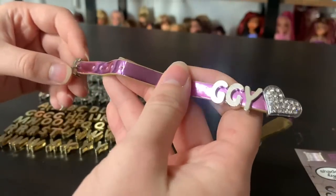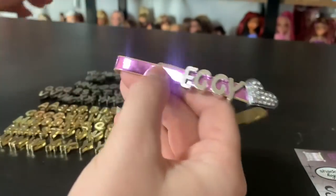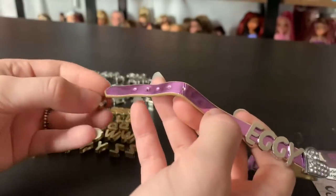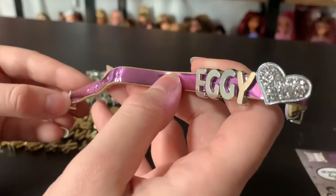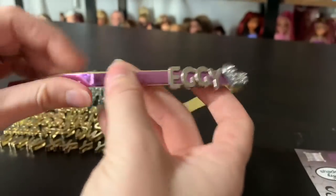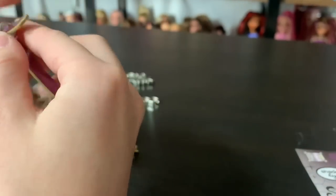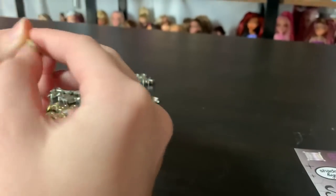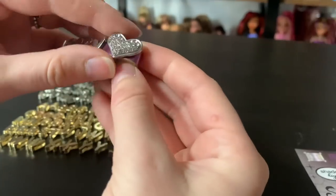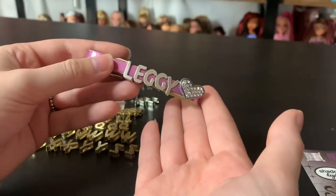Leggy! Usually in these kits there's a pretty standard amount — they'll give you like four of each vowel except Y, and common letters like L will usually have multiple. But for some reason, in this case, they just didn't. All right, so this is going to be Leggy's little bracelet. Super cute. The font is super cute with the letters — I really like it. So that's our Leggy bracelet.